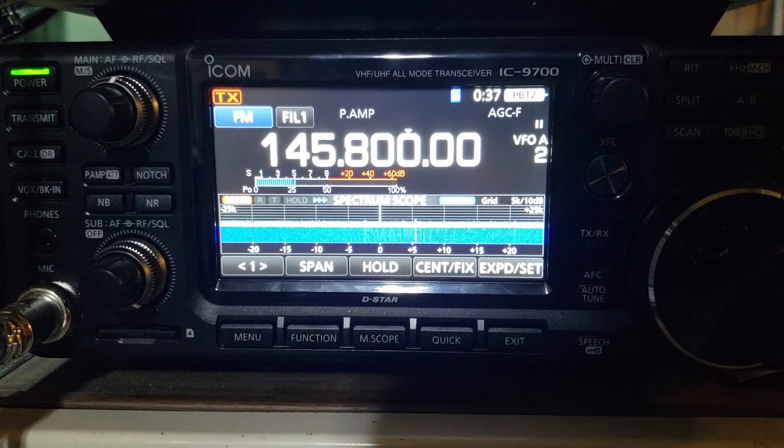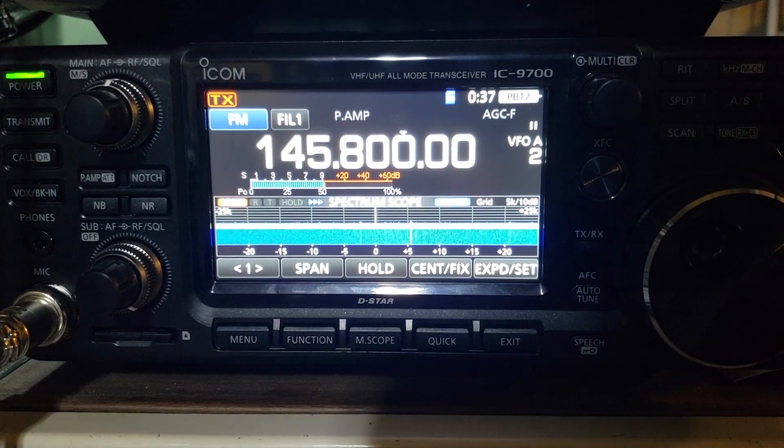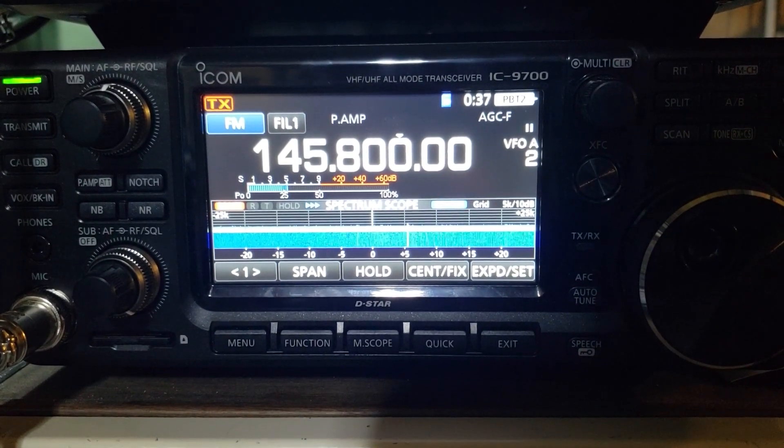This video is about using the ICOM-9700 as a standalone device to automatically receive slow scan television images sent down by the International Space Station.